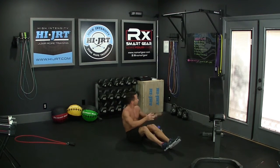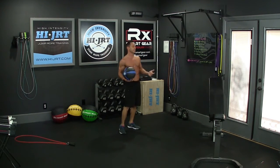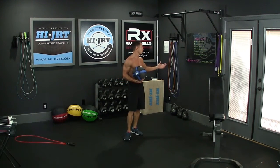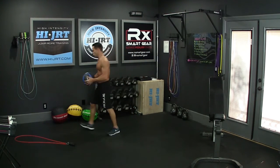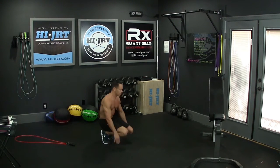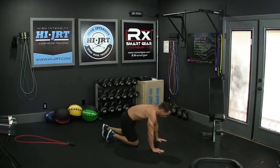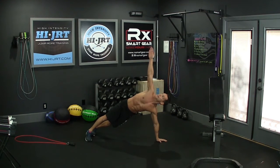Once you've completed 30 weighted Russian twists, grab your jump rope again and do another set of 30 double-unders or 60 single jumps. Once those are complete, move on to the final exercise for this round: 30 rotating side planks. You won't need any weight for these. Get down into a flat plank position, making sure your elbows and shoulders are in line with your wrists. Rotate over to one side, raising your hand up and looking at that hand.